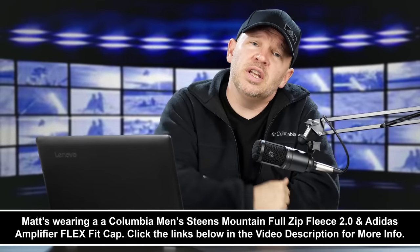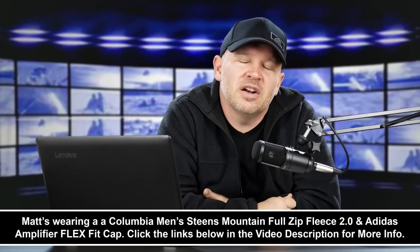Let me know what you guys have to say in the comments below — let's discuss it. Are you interested in this lens? Which way would you go? Do you own the 100-400mm — what do you think of it? Let me know. Thanks for tuning in, stay tuned — we'll be back soon here at artoftheimage.com.